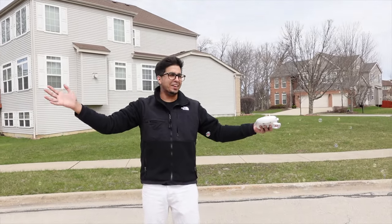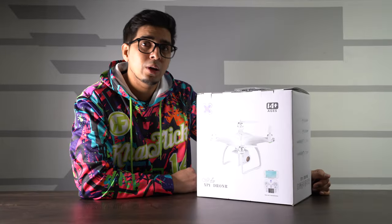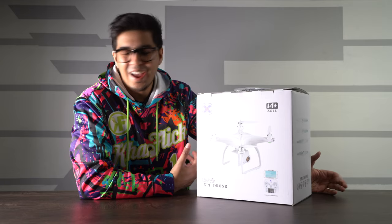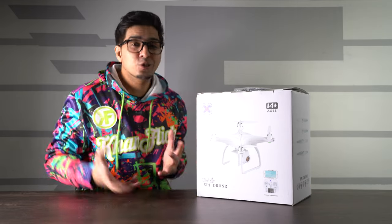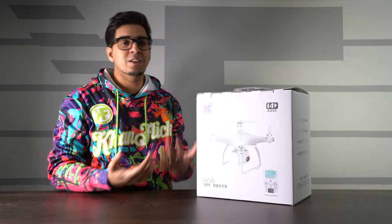Hey guys, welcome back to an all new episode. Conflicts con here checking out a bubble drone — so essentially it's a drone that can fly up and release bubbles, great for parties, great for events, great for just throwing out bubbles.